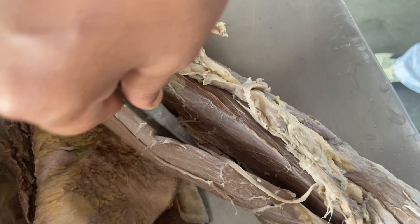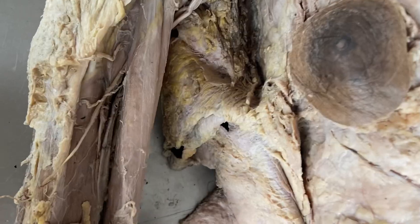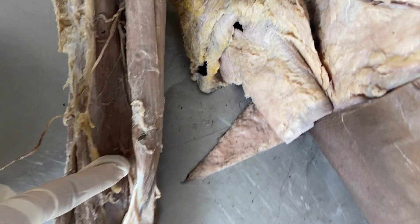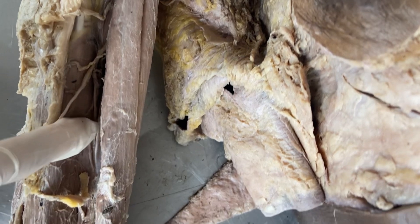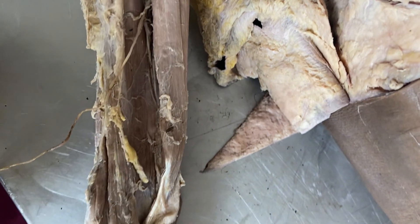The brachialis muscle lies deeper to the biceps brachii muscle and it originates from the front of the lower half of the humerus and the intermuscular septa. It inserts into the anterior surface of the coronoid process of the ulna and its tuberosity.